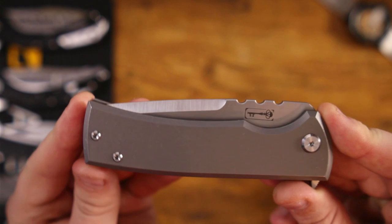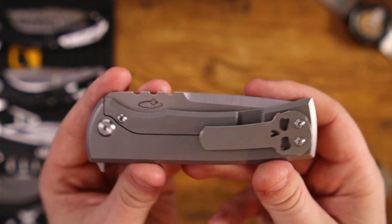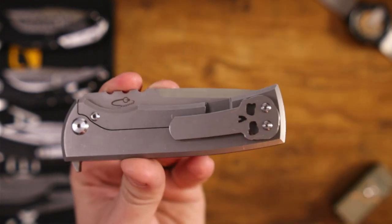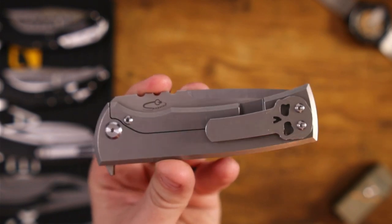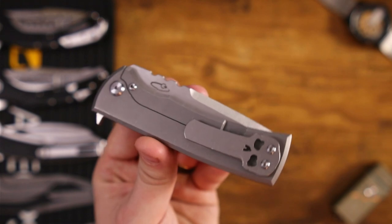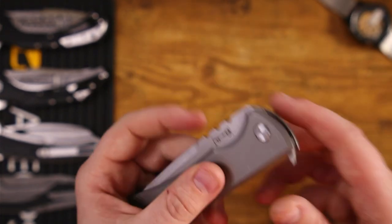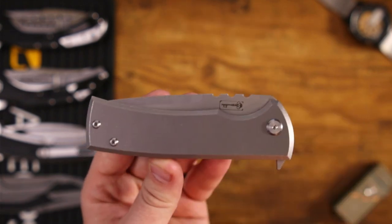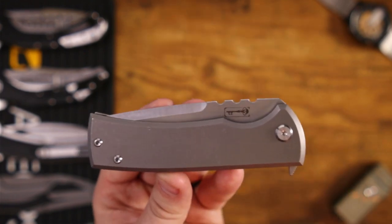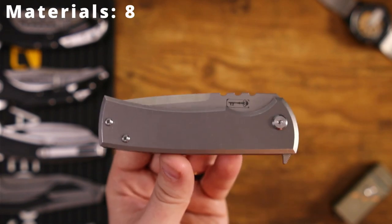Riott makes this — they do the Ultramar series for Chavez on their production line, and they do a fantastic job. They have adequate heat treats, treating to the standard HRC level you want to see for any steels they put out. You will pay a premium price tag for a Riott-made knife, especially a Ramon Chavez design, so I can't hold that against it. The materials — between the titanium and the M390 — are quite good. It's getting an 8 out of 10 for materials.